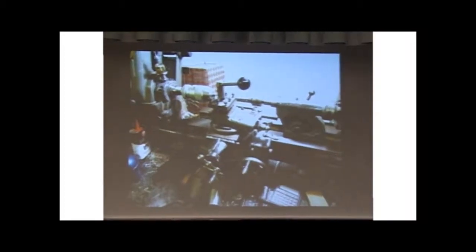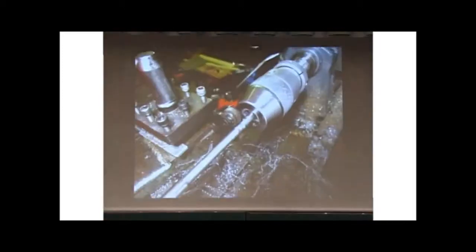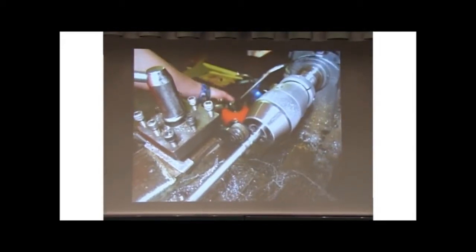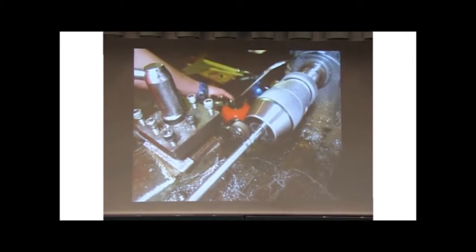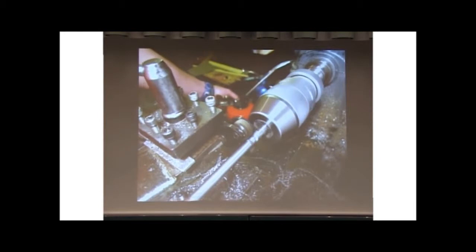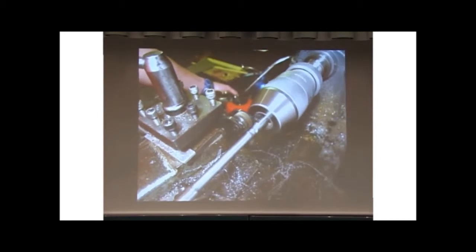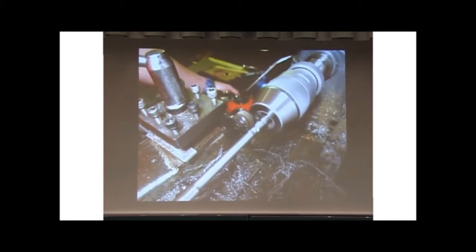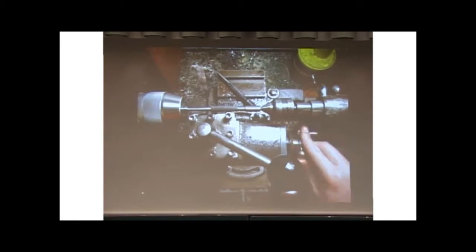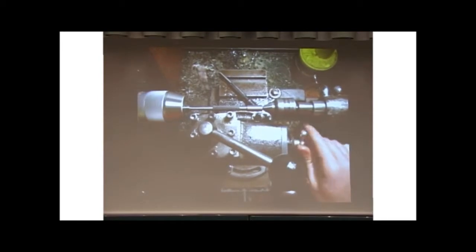After reducing the diameters, the next step is to apply some texture to the outside using a knurling wheel — two hard steel wheels that compress texture into the surface to give you some grip. You can see the steel wheels with the hard texture. Finally, putting the taper on: lathes can not only do cylinders, they can also do cones.